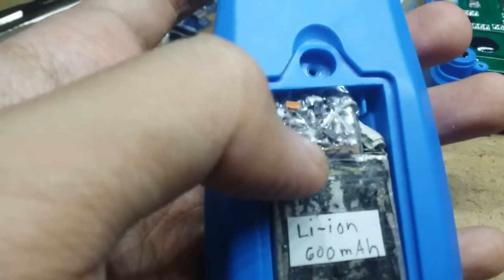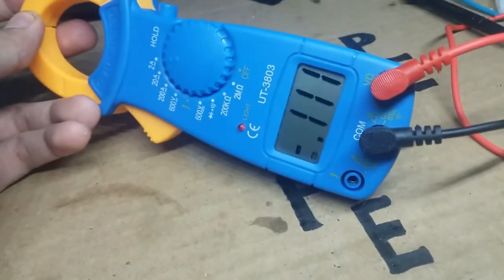In this video, we will hack a multimeter and make it rechargeable, particularly this cheap clamp multimeter. So let's start hacking!